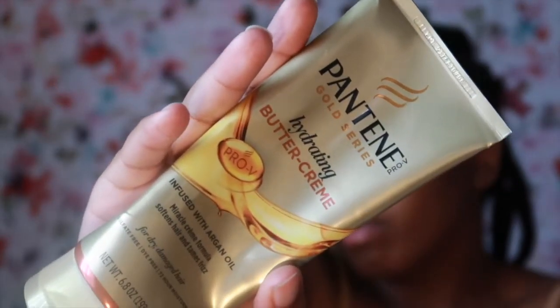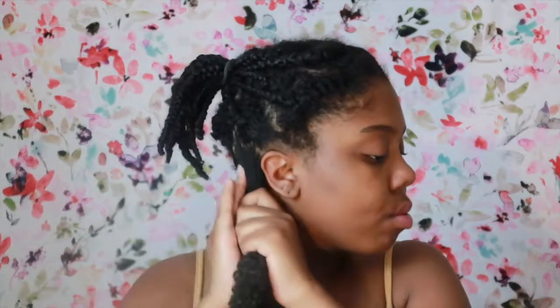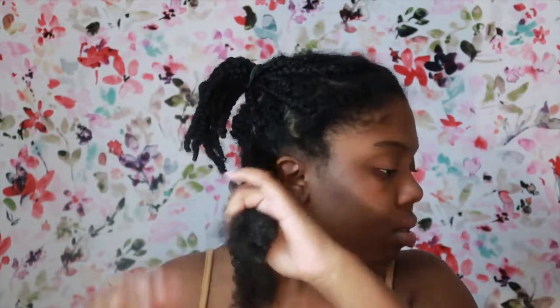The first product I go in with is the Pantene Gold Series Buttercream. This is great for moisture — I use it like a daily moisturizer or a leave-in, whichever you prefer to say. It helps with adding some moisture to my hair right after a wash. It's a very moisturizing, very thick product, and once you rub it in, you can feel that moisture on your hair.